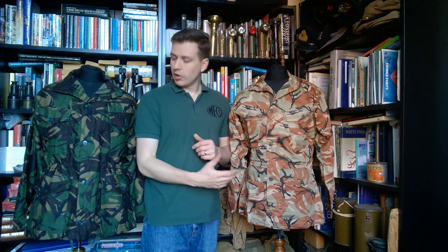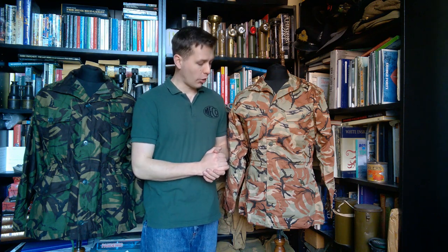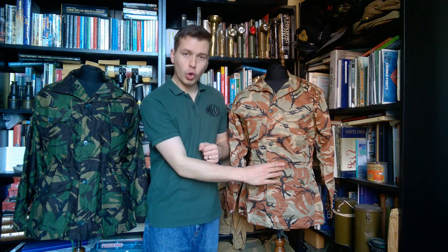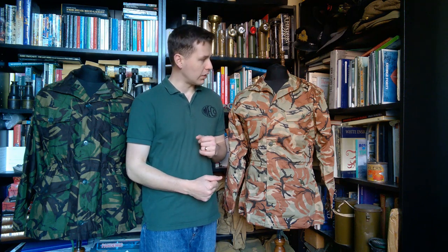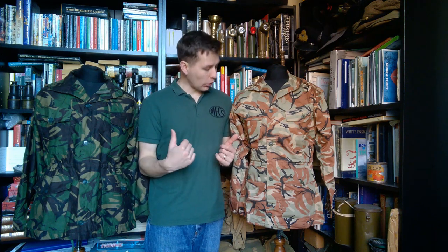Made of a lighter weight material — the British at this point, this being quite a late 1968 pattern, is made of cotton modal, which is a cotton mix, no longer pure cotton. This is made of a polyester-cotton mix, and we'll see the details of that when we look at the label later in the video. We do have a draw cord at both waist and hem. We'll see that in more detail when we turn this inside out.